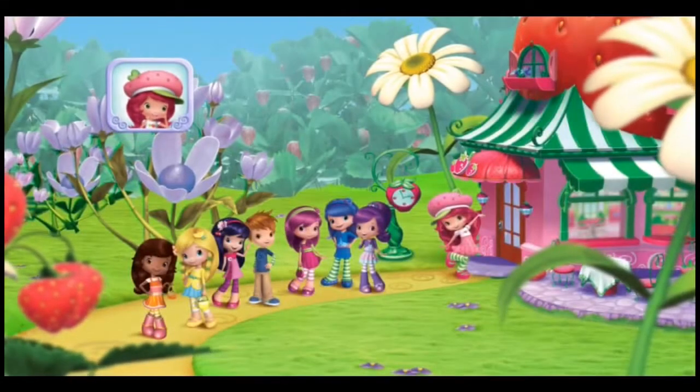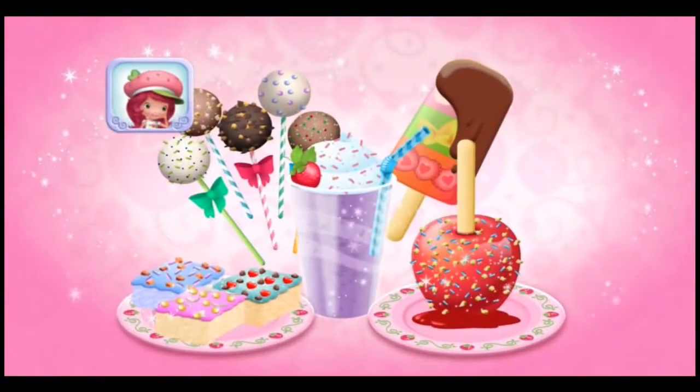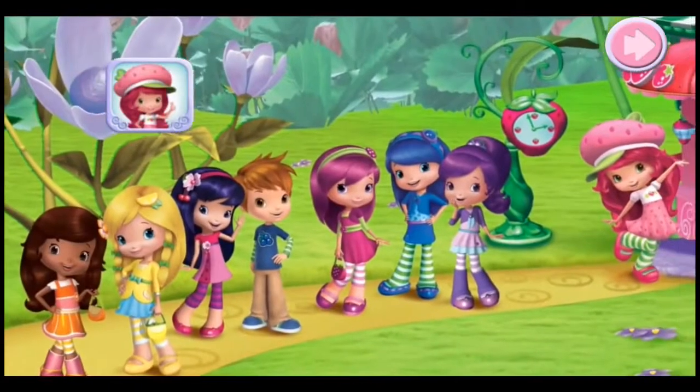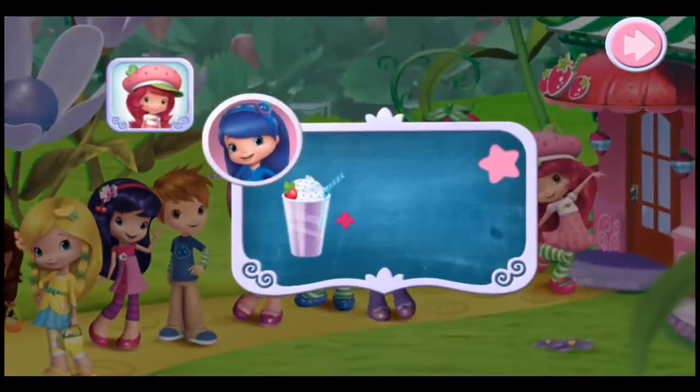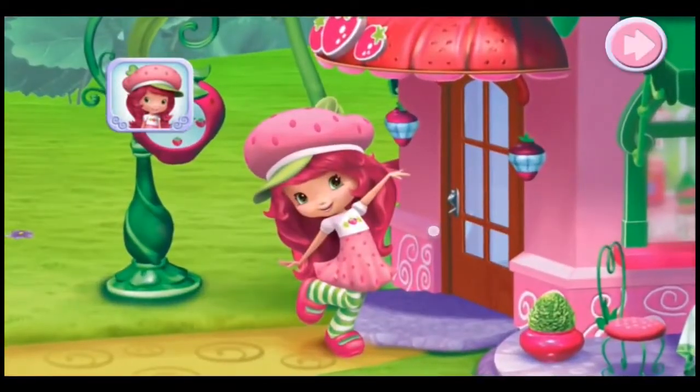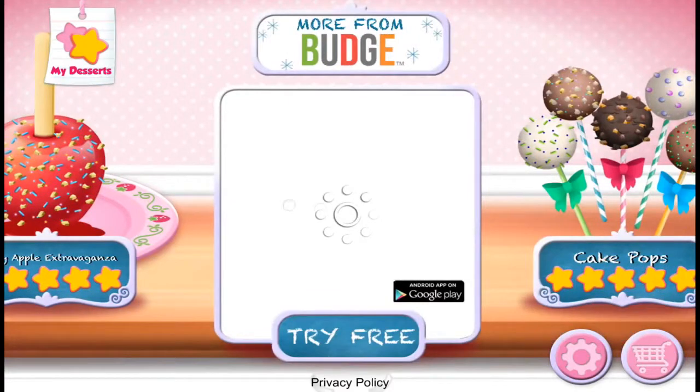Hi! Welcome to my sweet shop. I've added Berrylicious new sweets to the menu, and I've invited all of my friends to come try them. I'm sure they'll have all kinds of special requests for us, too, so I'll need your help to make them all. Come on! Strawberry Shortcake Sweet Shop.